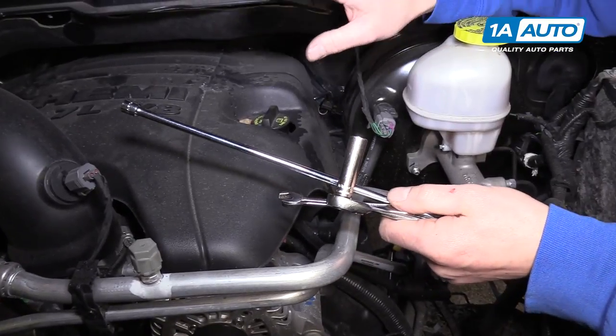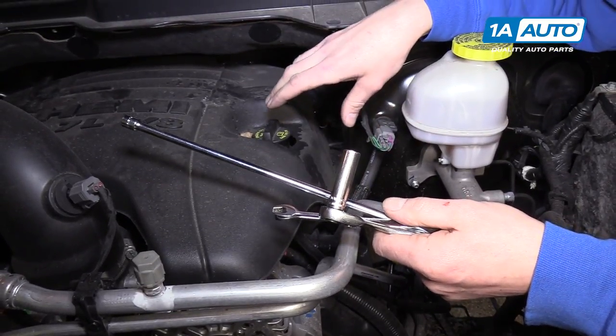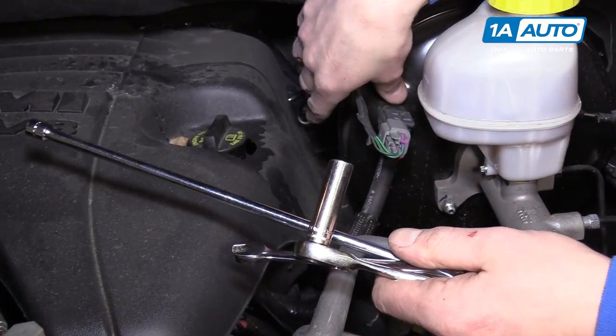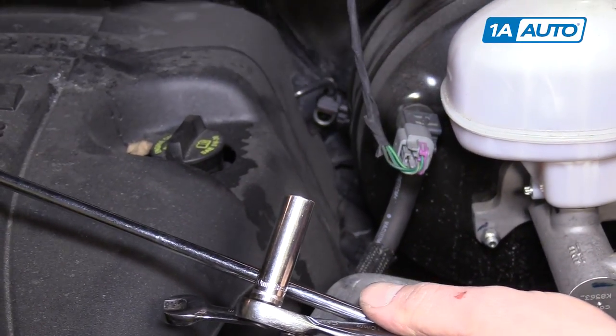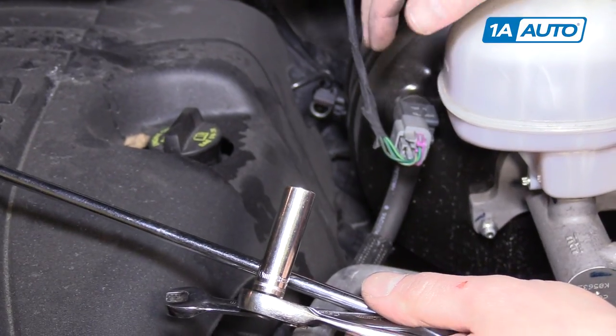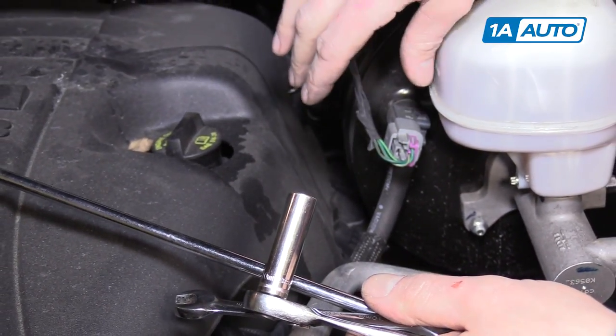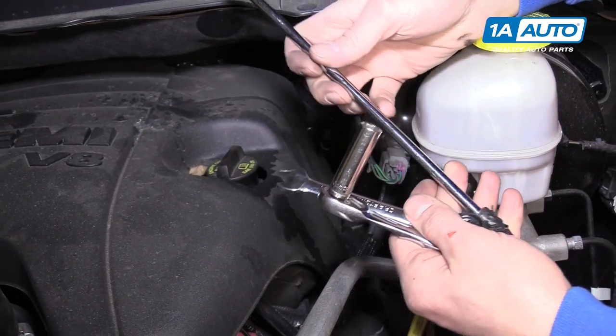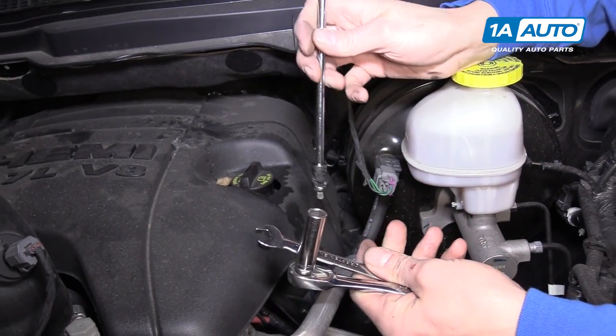If you've ever had to do spark plugs or ignition coils on one of these engines, you know that the driver's side rear two ignition coils and all four of those spark plugs are really difficult to access. We would love to show you how to do that, but getting the camera in there to see anything is really difficult. So I'm just going to give you a few tips on what I've done in the past to get these things out.